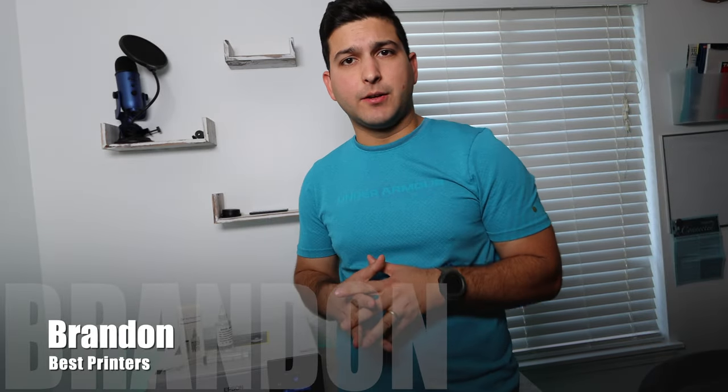Brandon here with another printer repair video. Today I've got the Epson EcoTank 8500 model. If you're having issues printing a certain color, you have faded or choppy prints, or you're just printing blank pages, then you're going to want to use the method I show you in this video and use the cleaning kit so that you can solve that problem quickly and easily.